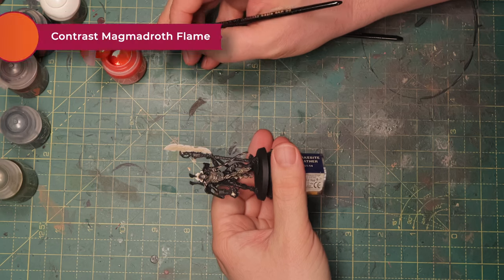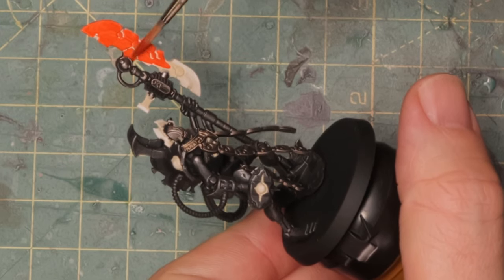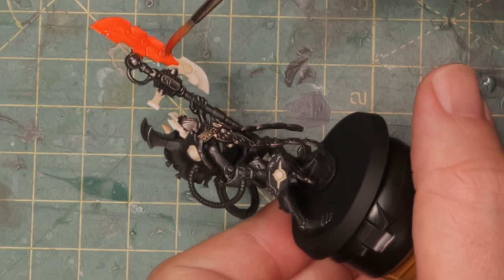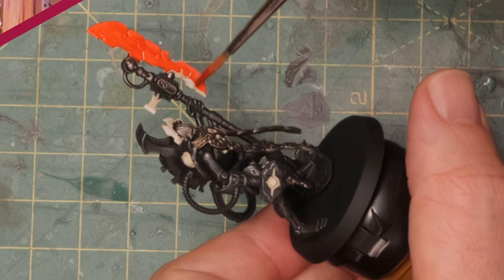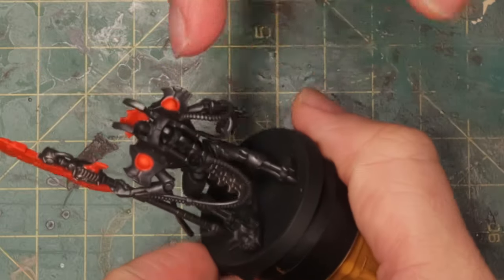Now it's time for the actual glow. I've got Magmadroth Flame contrast paint, which is a really bright orange, and I'm going to cover the whole weapon and all the glowing parts with it first. It's not as watery as some other contrast paints and covers pretty well. However, the blade ends up flat orange — all the edge-highlighting work I did beforehand seems wasted, because this contrast paint behaves differently. I think it works best applied over pure white to get the typical contrast paint gradient effect.